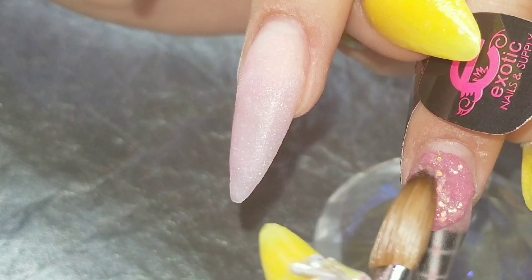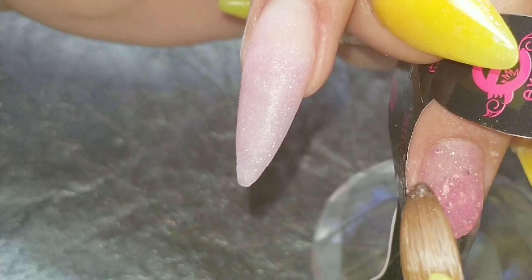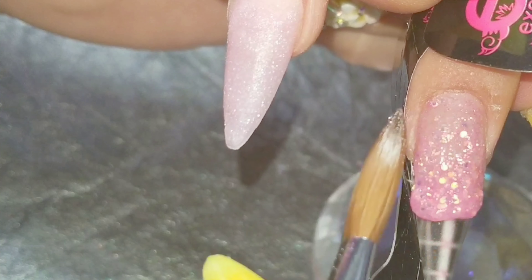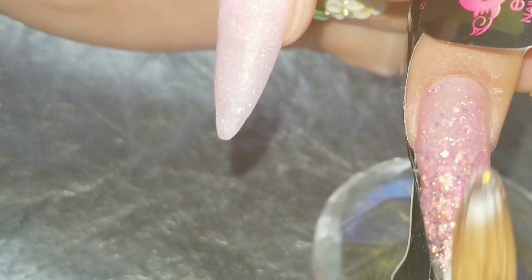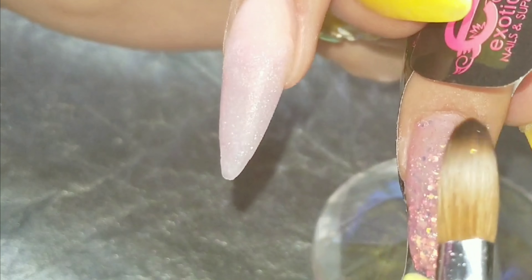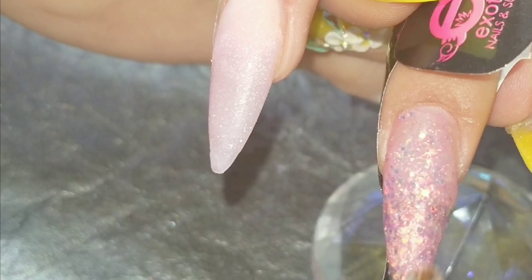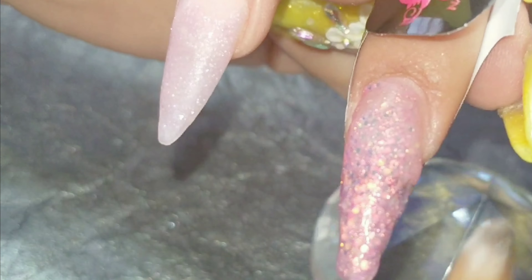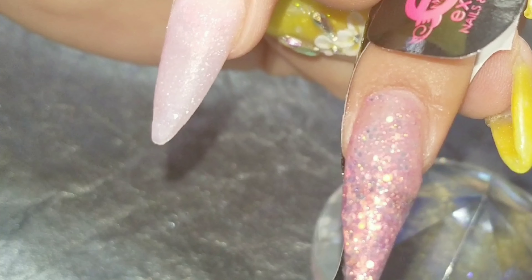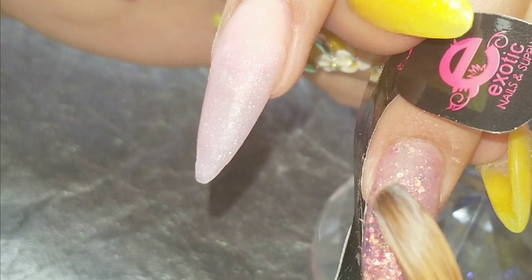And then I proceed to the middle finger with mix number two, I believe, from the mermaid collection. I am not sure which one it is — if you want to know, I do have a video where I did the swatching for this collection. I'm not editing right now at my nail area so I don't remember which one it is. I think it was number two or number three.